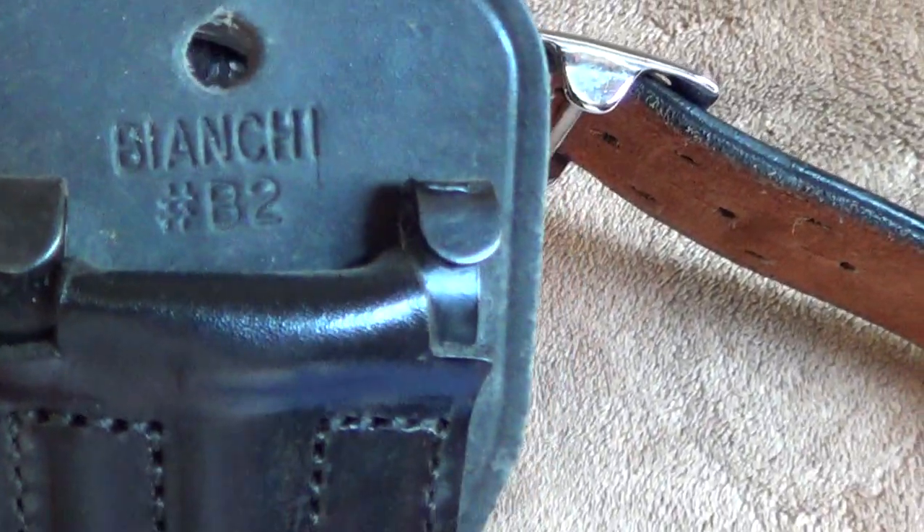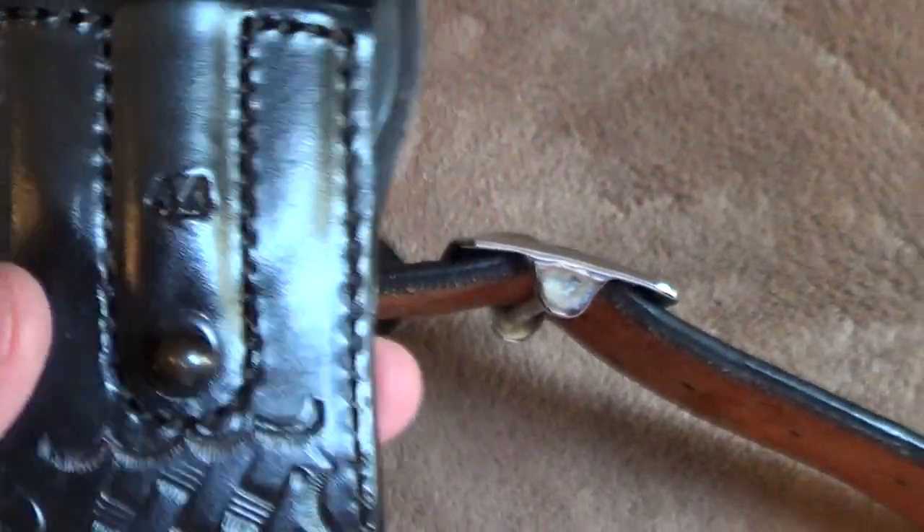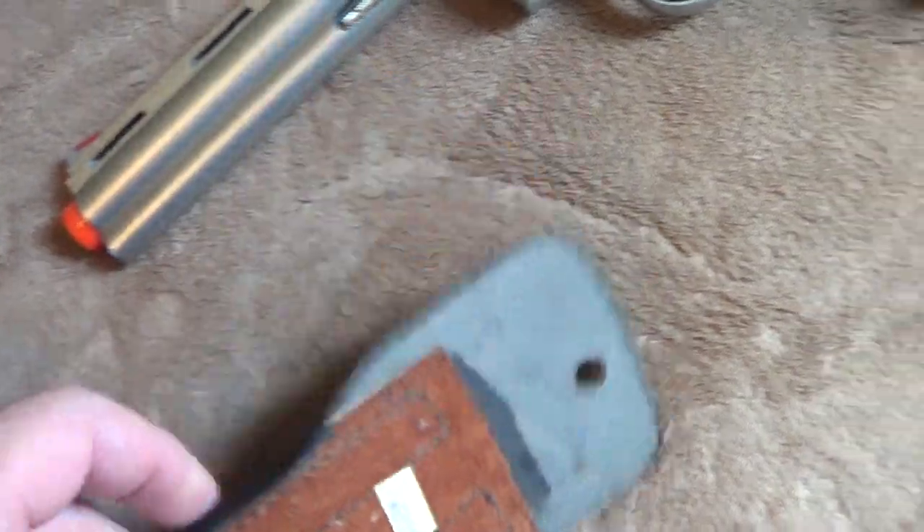I will come over here to show you. There it is — there's the Bianchi B2 and there's the 44. Like I said, very nice belt, pretty much brand new. There was a price tag on it — $69.50. So if you can find them, sometimes you can find this stuff cheaper on eBay. Silver buckle.